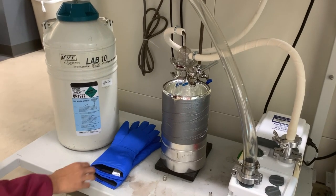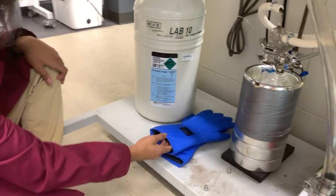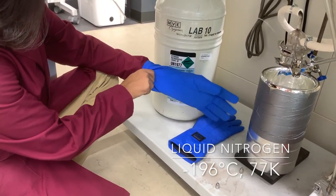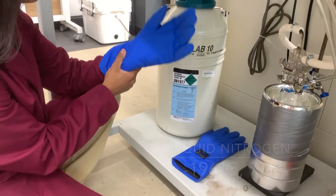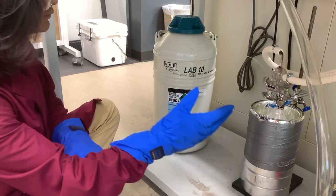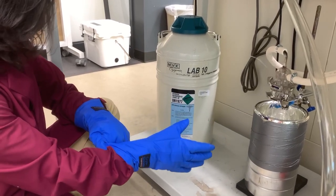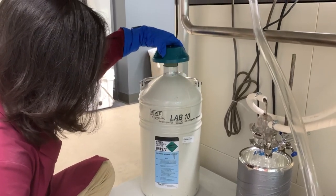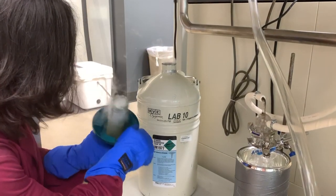Safety note: liquid nitrogen is negative 196 degrees Celsius — or 77 Kelvin for those who prefer that scale — which is closer to absolute zero than it is to room temperature. Skin exposure to liquid or even vapors could result in frostbite, so put on approved gloves for working with cryogens.